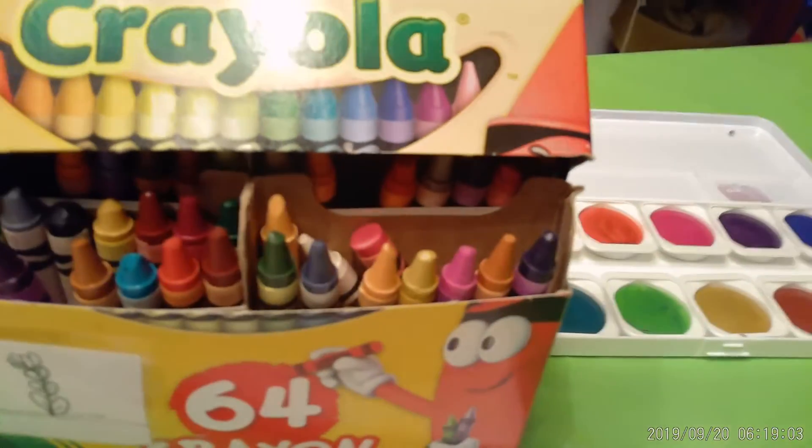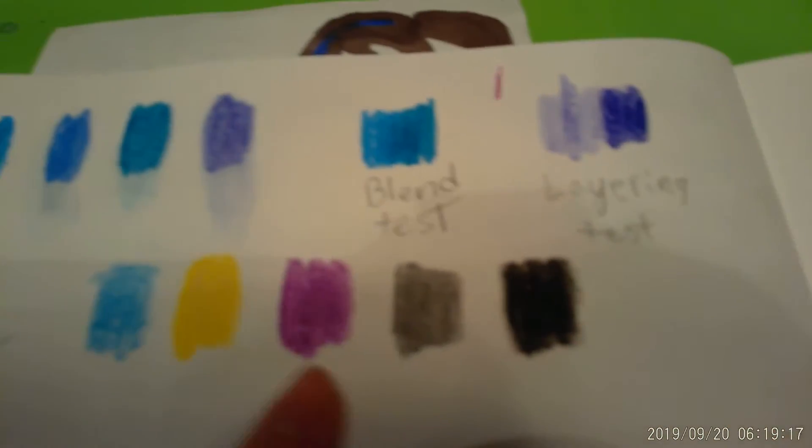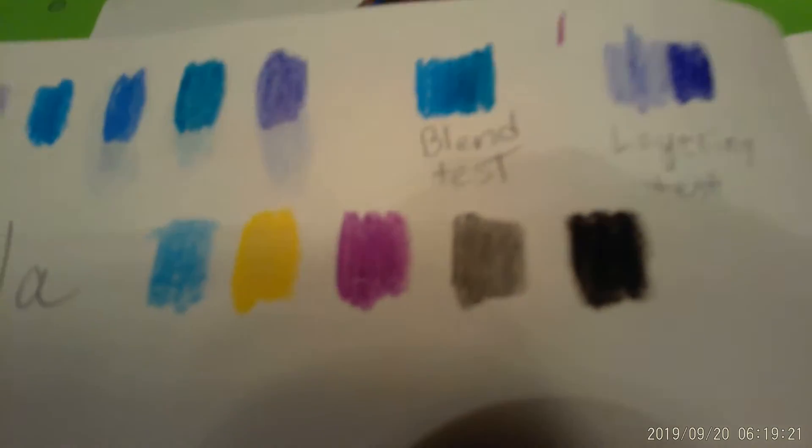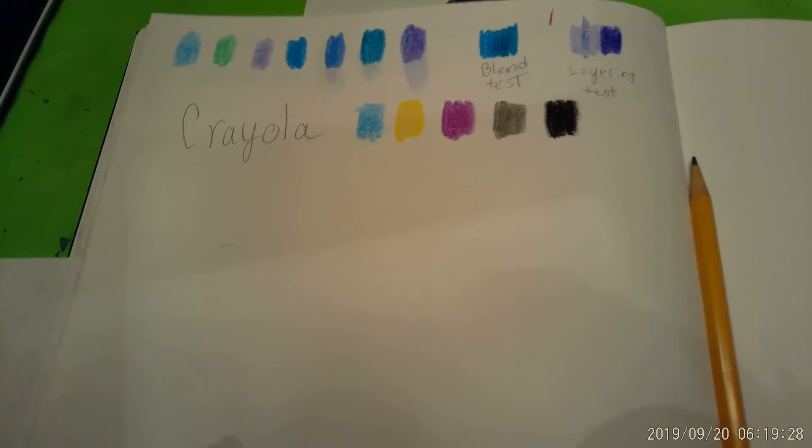Okay, hello! So today I will be doing a drawing using the Crayola crayons. I've picked out some colors. I did some splotches, a blending test, some layering, and then I just tried to see how hard it would be to get a solid area of color — and it's pretty hard. So yeah, let's just jump right into it.